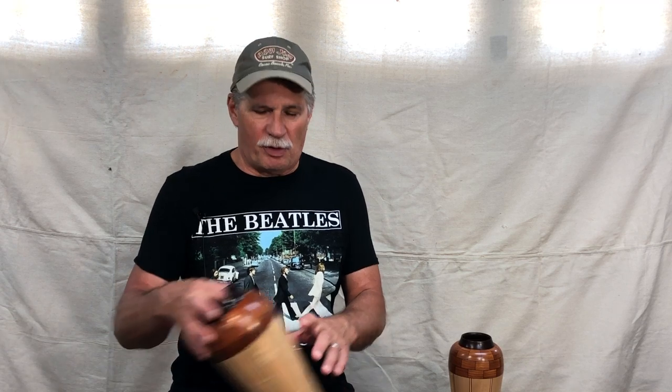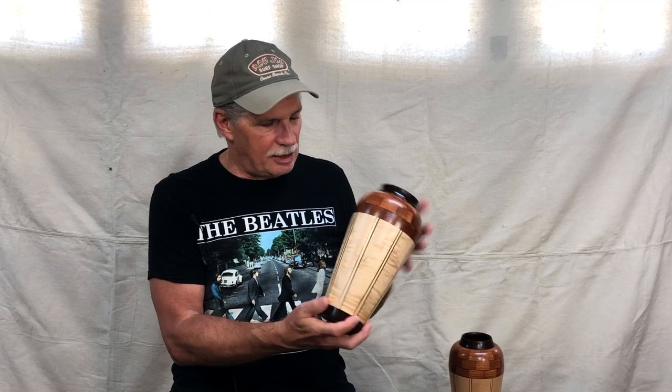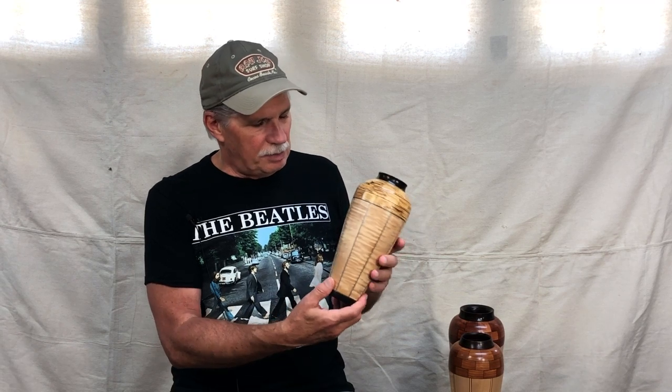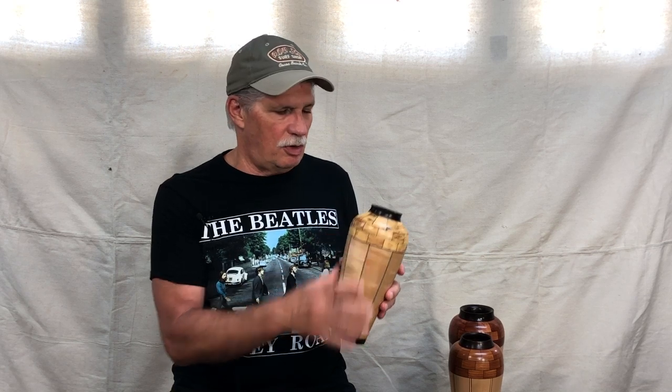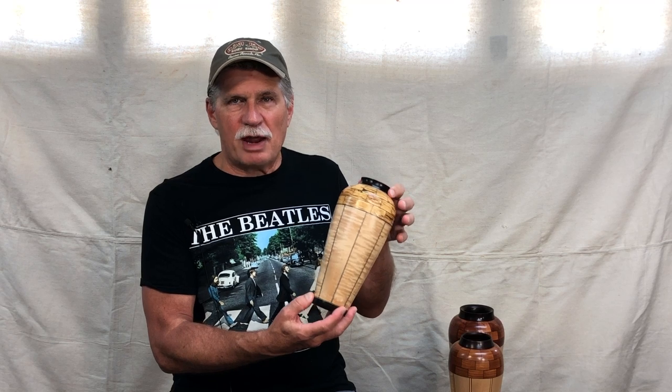Once I had the process figured out and made the jigs, I thought, what the heck, I might as well make a couple more. So I actually made three of these. This one is the second one — again, curly maple. This is mesquite, and the top and bottom again are wenge. And then the third one has a different piece of curly maple, and this is some spalted oak that I rescued from a firewood pile — must be 20 years ago or more. The top and bottom on this one have some scrap ebony that I had.